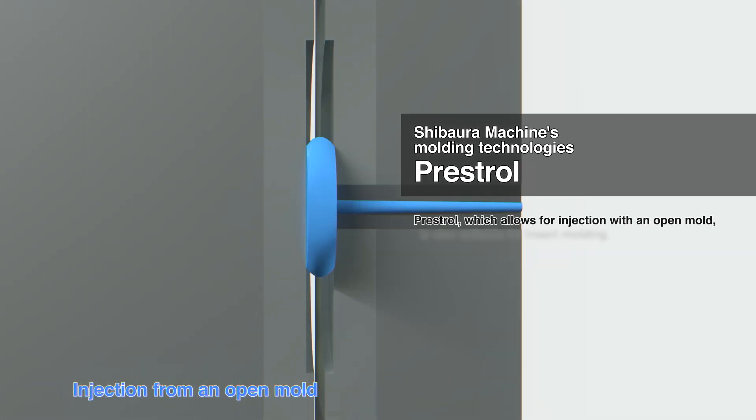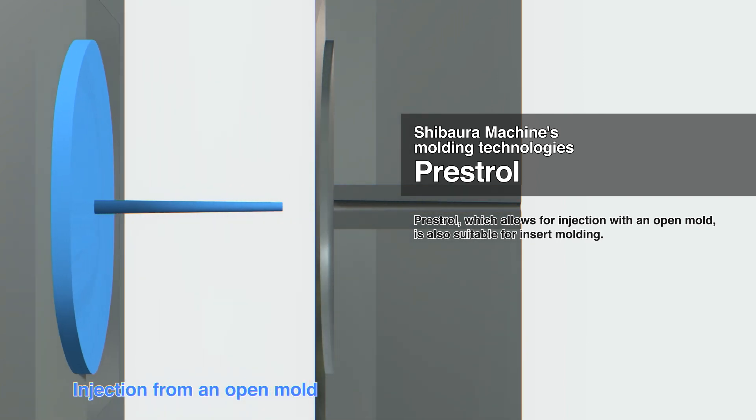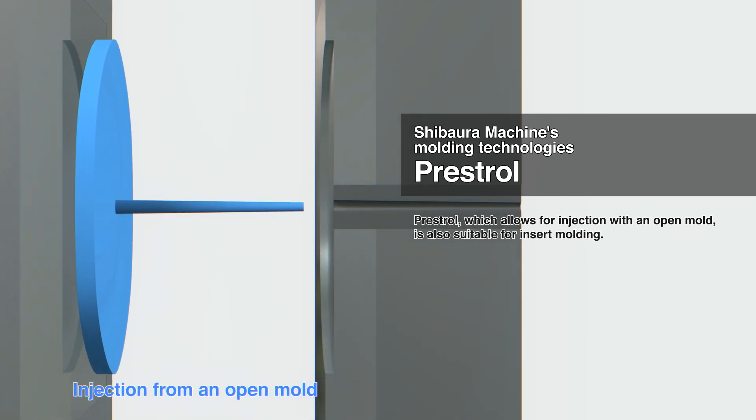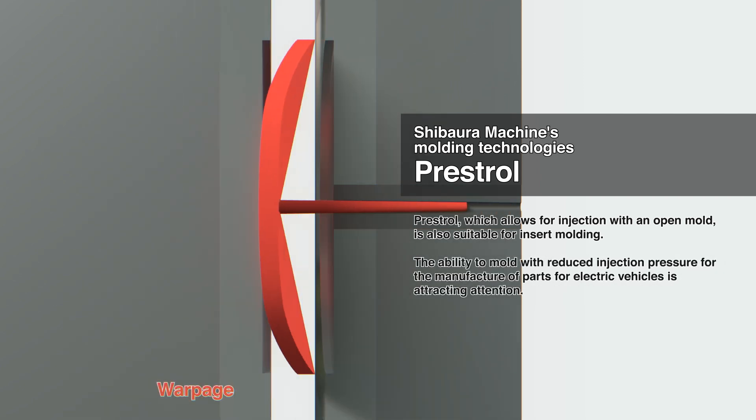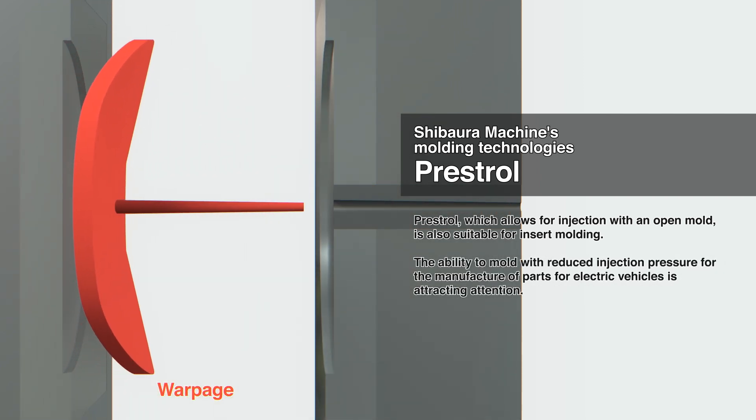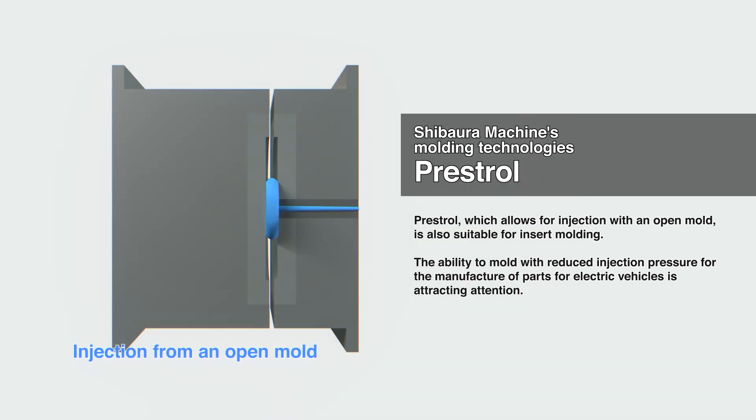Prestrol is also suitable for insert moulding because it can be injected while the mould is open. Moulding with reduced injection pressure is attracting growing attention for production of electric vehicle parts.